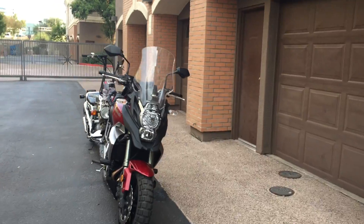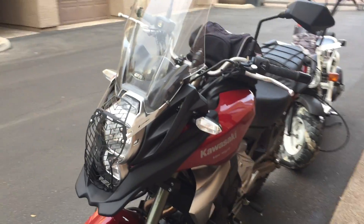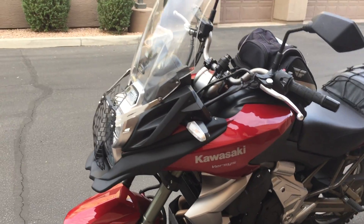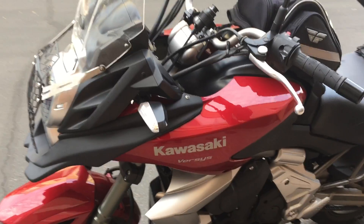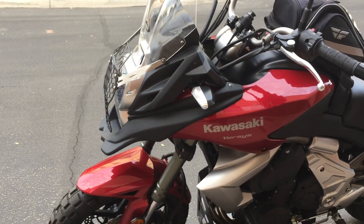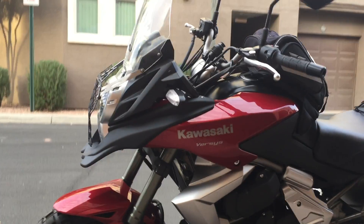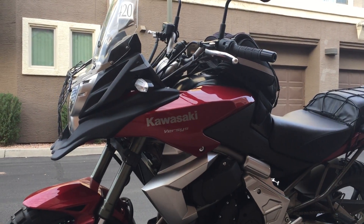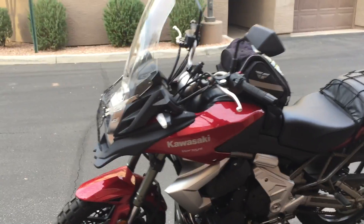It was really easy to pop on — I had to pull it a little bit so I could reach the screws, but it wasn't hard. I think it's a great add-on. It's really cool that he created these because it makes the bike pop so much more.